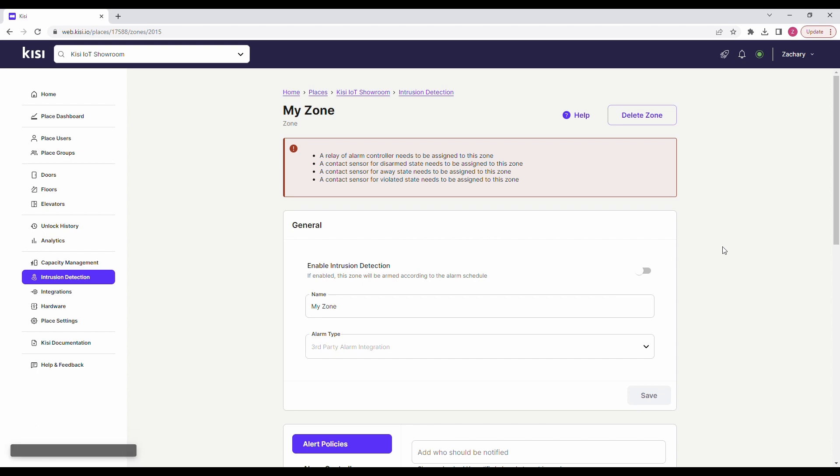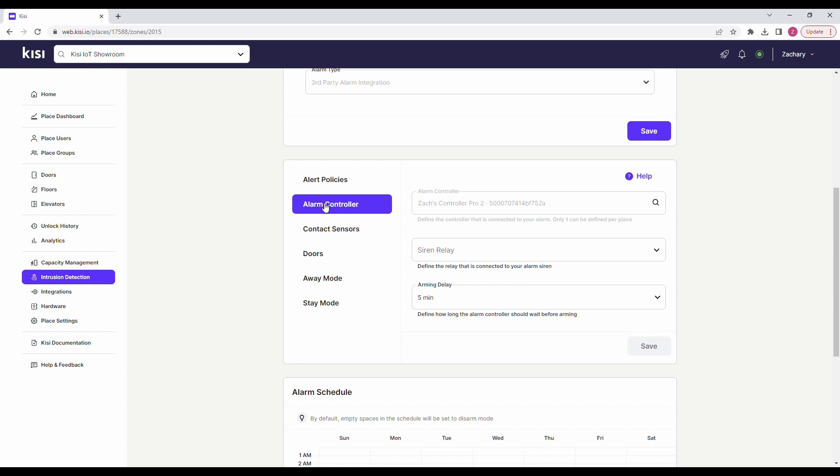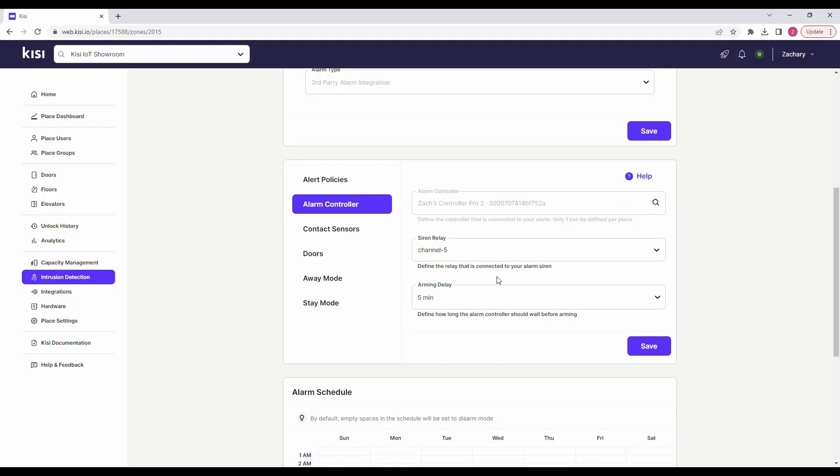Now we need to configure the zone. Click on the zone you created above. Toggle on enable intrusion detection. Scroll down and select the alert policies tab. Enter the email address of the user that should be notified upon policy violation when the alarm is triggered. Click on the user to configure the notification preferences. Next click on the alarm controller tab. In the relay field define the relay that is connected to your alarm siren. In the arming delay field define how long the alarm controller should wait before arming. Click save.